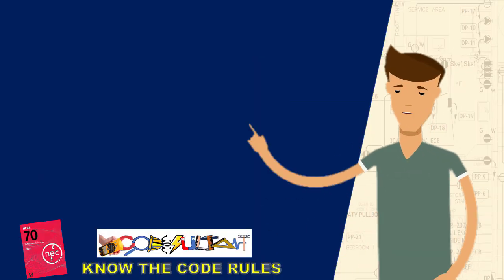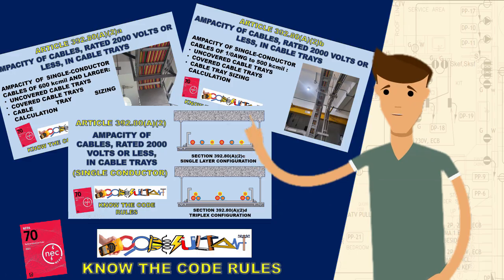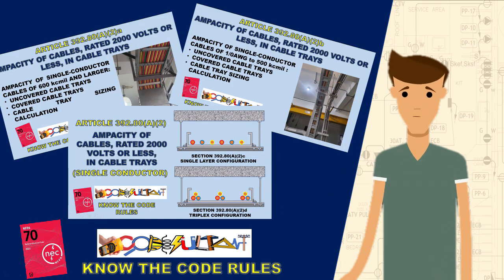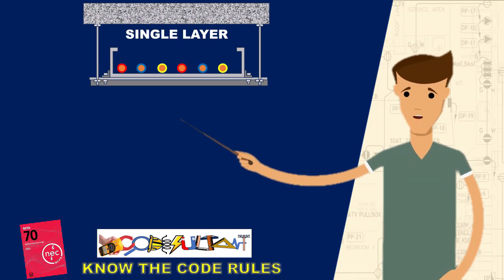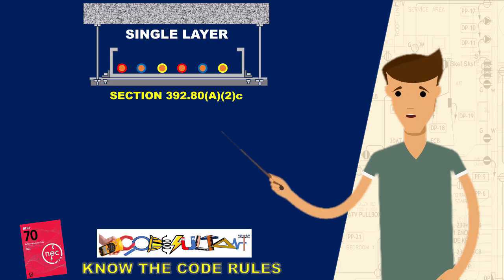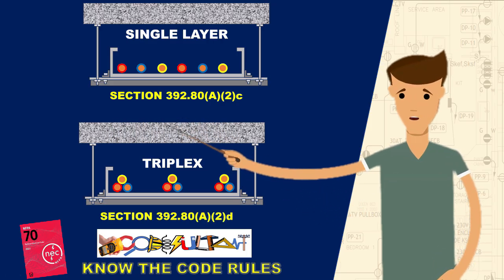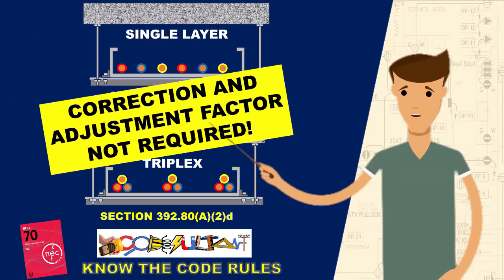Hello everyone. In our last discussion, we examined cable tray sizing calculations and various installation methods for single conductor cables that affect their ampacity. We discovered that when single conductor cables are installed in a single layer with a spacing of at least one cable diameter between each conductor, or arranged in a triangular configuration with free airspace of at least 2.15 times the diameter of the largest conductor, the full ampacity of the cable can be utilized without derating factors.